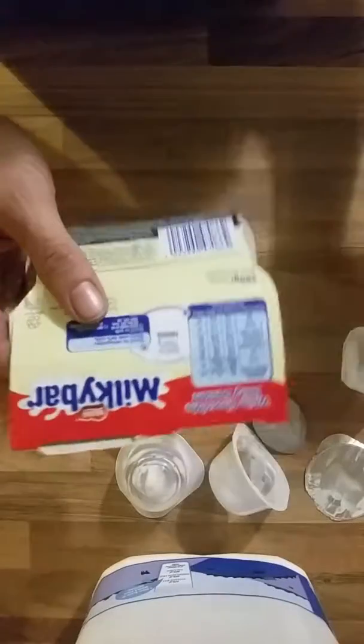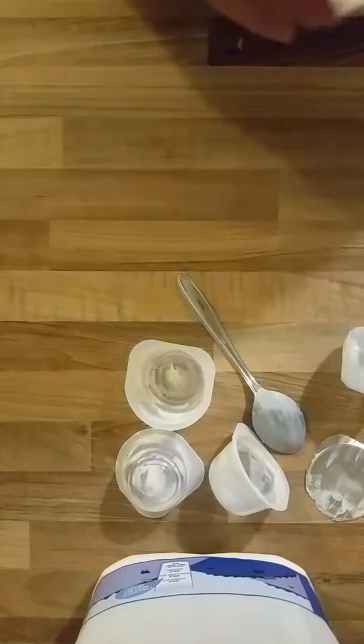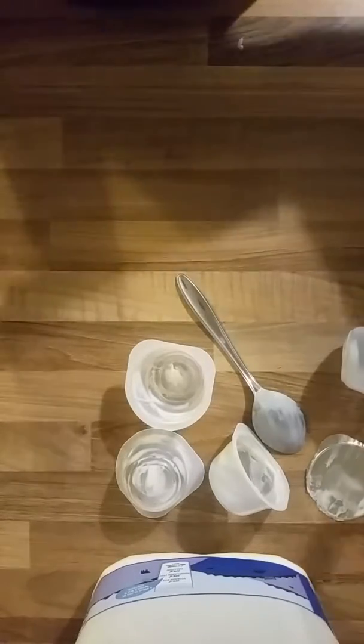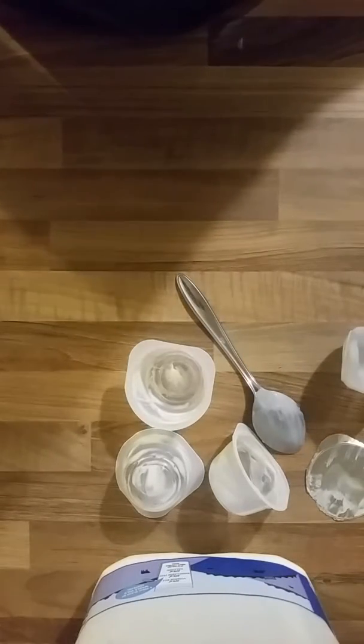I'd want to get hold of Milky Bar and tell them their recipe is rubbish. If a roller yogurt is a ten, these are a four. They're no good. They're a four.